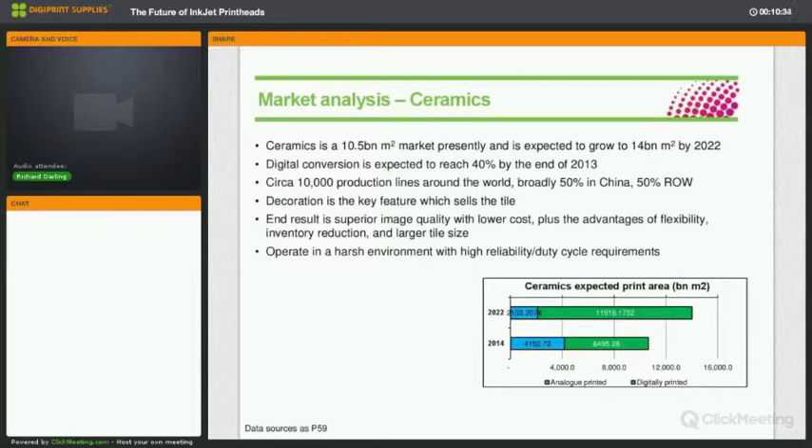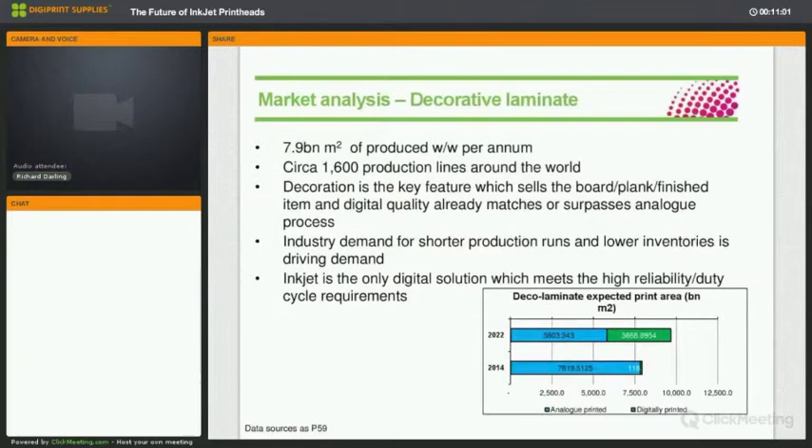Looking at ceramics, that's the type of revolution that happens when digital takes hold — there's now very little analog production and certainly no sale of analog printers, because the inkjet devices are more reliable, more productive, more cost-effective to run, and give design variety. As one ceramic tile manufacturer said, 'nobody in their right mind would buy an analog machine.' Decorative laminates are in their infancy — only about 30 installations out of 1,600 worldwide — but that sector also needs reliable technologies that allow single-pass production with relentless, uninterrupted uptime.